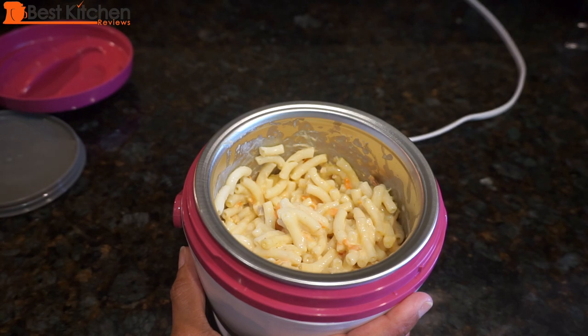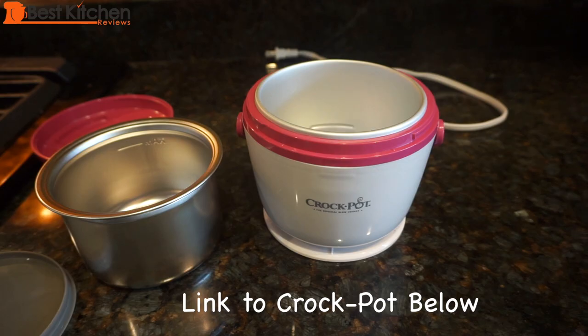The crock pot did a great job heating up the pasta, soup, and rice with curry. Nothing really stuck to the inside, the food did not get burnt or dried out, and everything was moist and delicious. This unit is great for those who want to save money and eat healthier by bringing home-cooked food to work. Since the food warms slowly, there's no risk of it getting tough and chewy like in a microwave. The biggest advantage is you'll have one less stressful thing at work — no waiting in line for the microwave. I hope you found this review useful — please like, subscribe, and I'll see you next time.